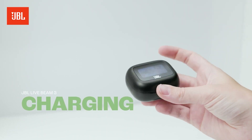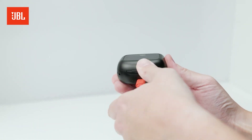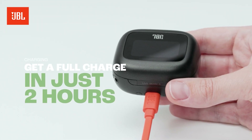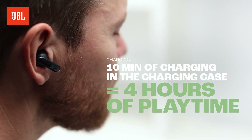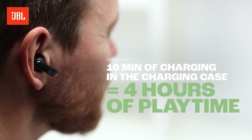Low on battery? No worries. Just plug the smart charging case into a power outlet with USB-C and you'll get a full charge in just 2 hours. With just 10 minutes of charging the earbuds in the case, your JBL Live Beam 3 gives you 4 hours of playtime.